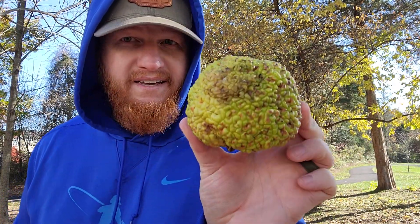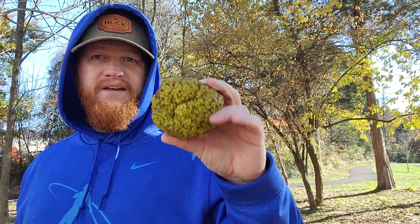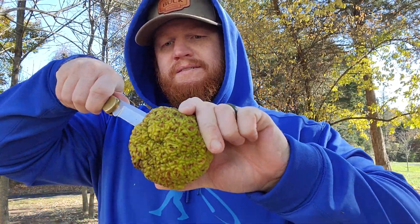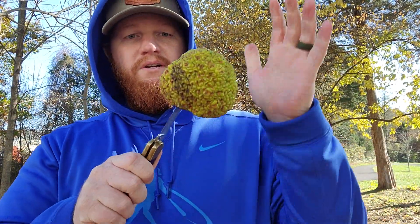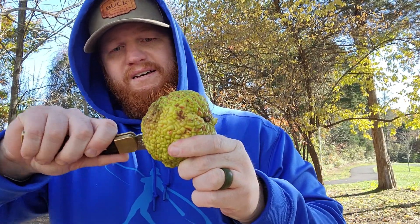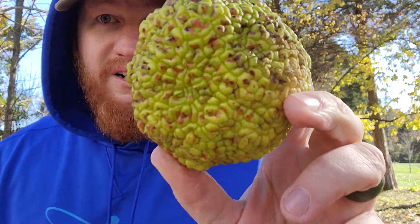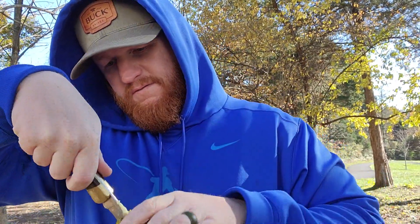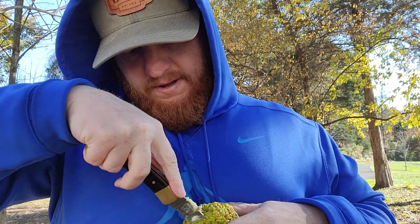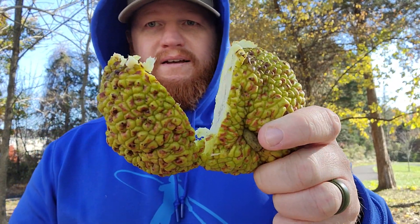This is an Osage orange — some call them hedge apples. They're not edible, but some say they can keep spiders away. We're just going to cut through this. There's probably going to be all kinds of gunk on my blade after cutting through this. These things kind of look like a brain. But anyway, this is a review of the Buck 110 — pretty clean cut.